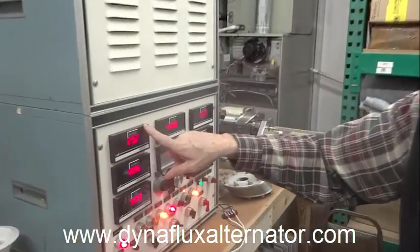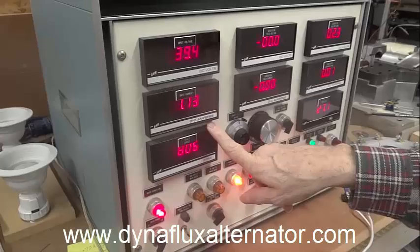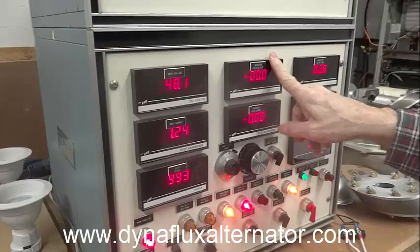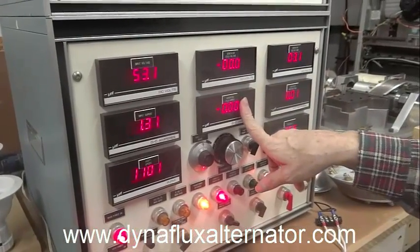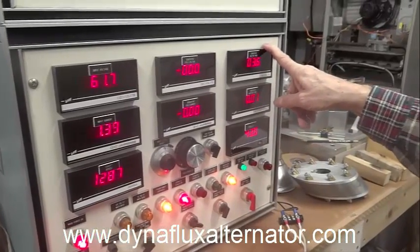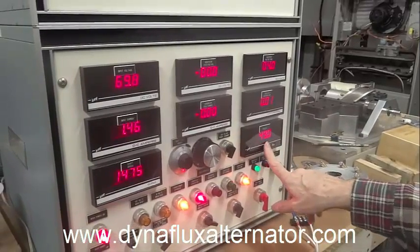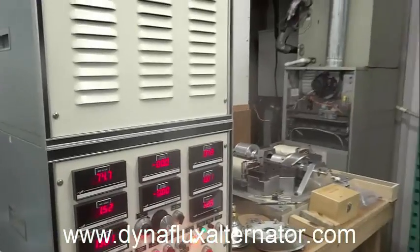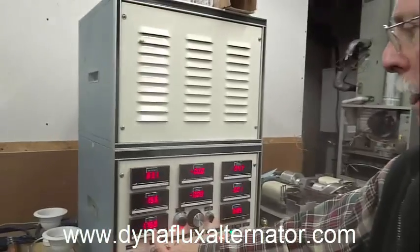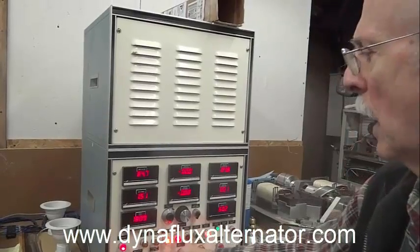The top meter here is your input voltage, this is your input current, and this is the shaft speed. The two center meters monitor the magnetic field — this is going to be the generator field voltage, generator field current. This is the output voltage, the output current, and the output frequency of the generator. You can see it's already building towards 60 cycles. So when this speed reaches 1800 RPM, we'll be ready to bring up the magnetic field. There it is now, it's about 1800.